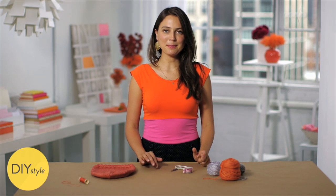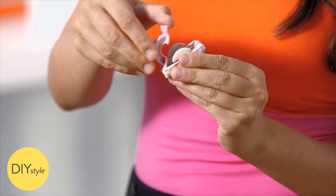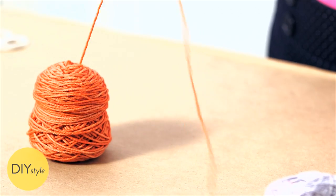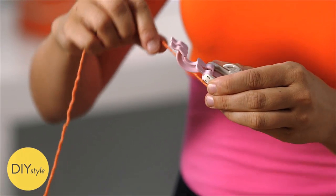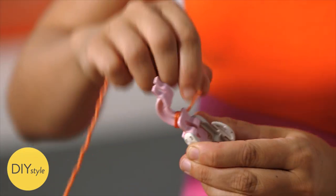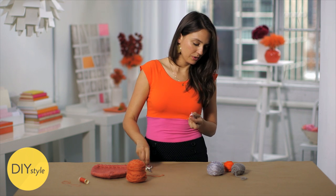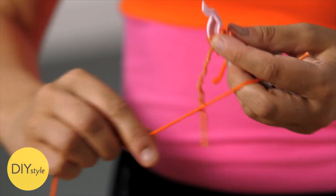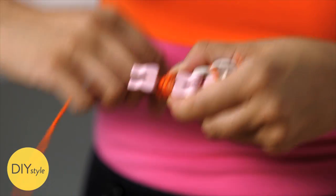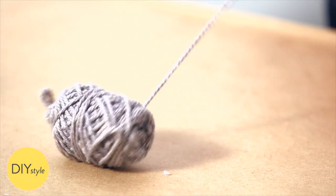The first step is to make your poms. These nifty pom-pom makers sure make it fun and easy. Open up the pom-pom maker, hook the edge of your yarn around this little part and hold it with your finger, and then just begin to wrap nice and tight. That might even be enough orange for now, so snip, swap to this bright orange, hook, and wrap. Switch colors again. Keep wrapping until this archway is full of yarn and snip.